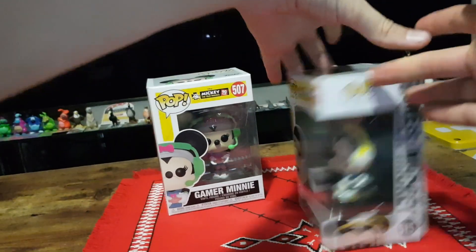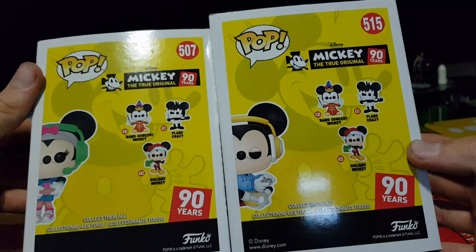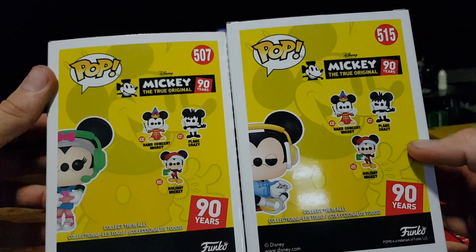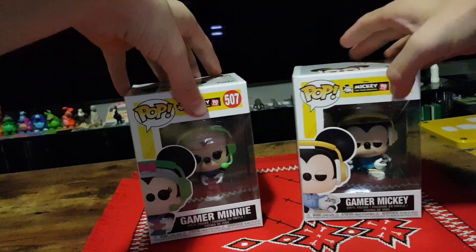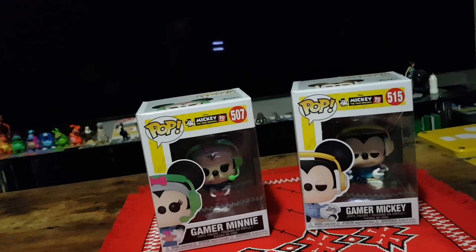Previously we had a standing Mickey as well as some other ones. We have a Holiday one, a Band Concert one, and a Playing Crazy one. There were five other ones as well, and then one Gamer one plus a 10 inch one.